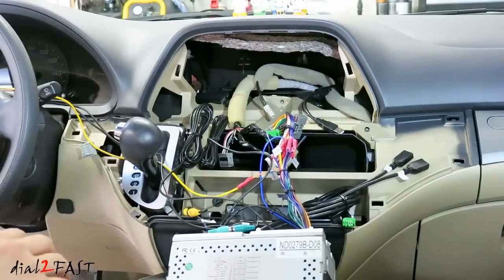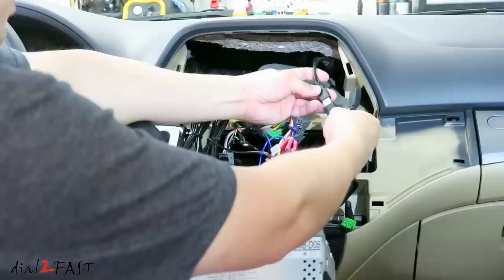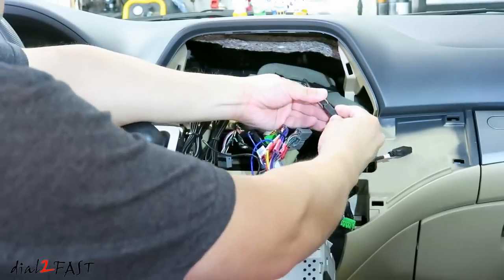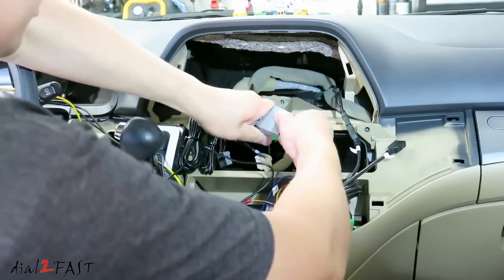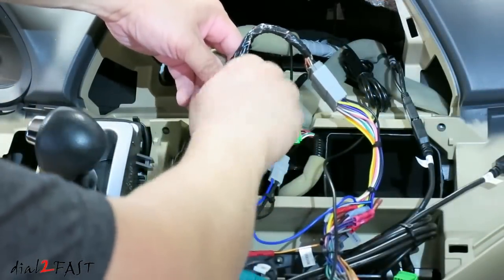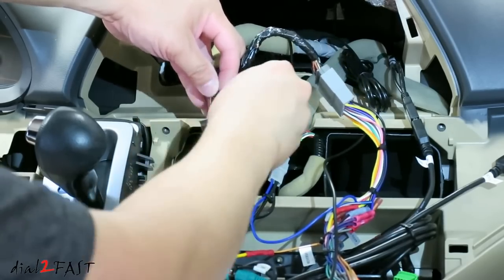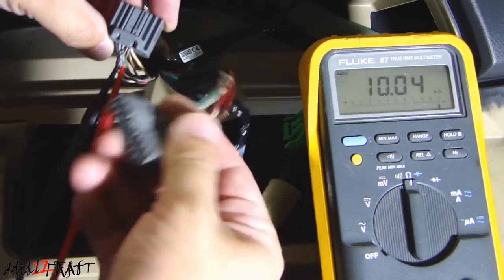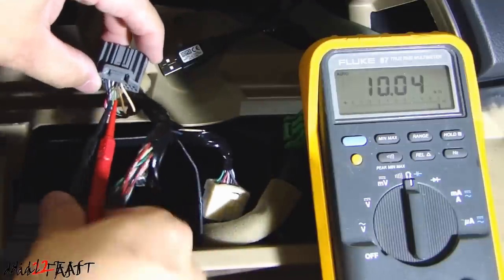Here's the new stereo. Let's connect everything up, starting with the USB cable — I'm connecting it to an extension cable I ran last time that goes to the glove box, where I have my USB memory stick for music. Next we'll connect the stereo harness, then the antenna cable. The last two connections are the steering wheel control — in my last install video for the Android 6.0 stereo I showed the step-by-step testing process, and I'm going to show that to you right now.